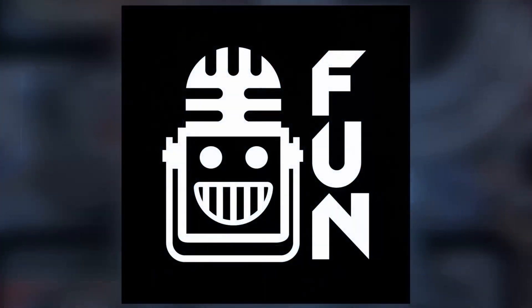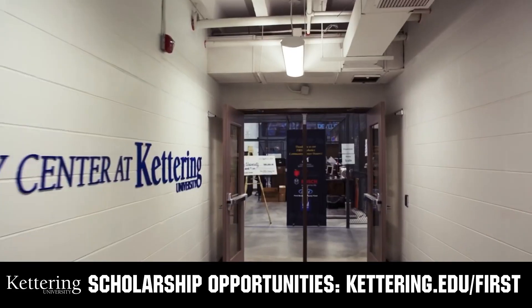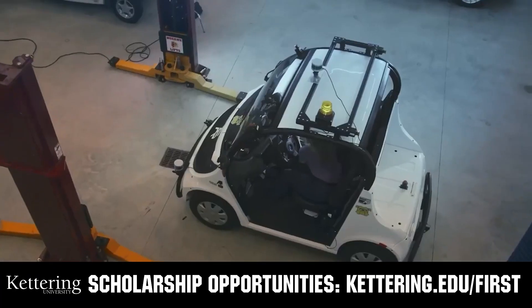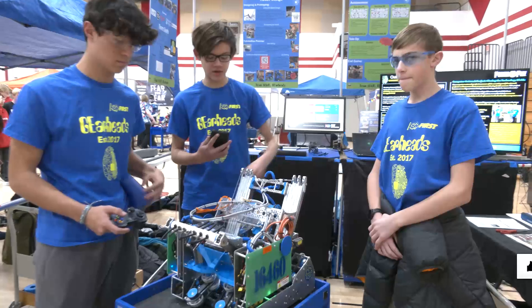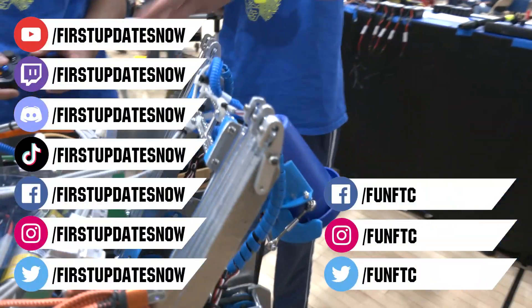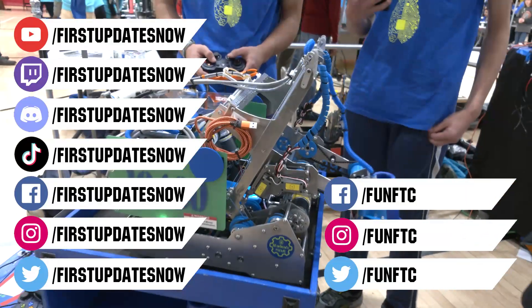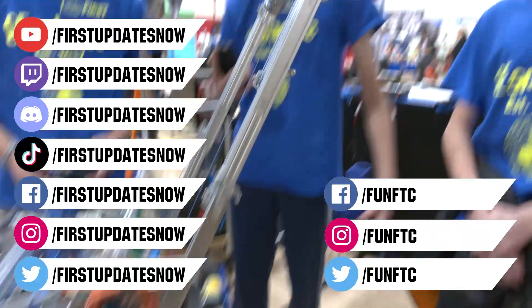This video on First Updates Now is made possible by viewers like you and also the following sponsors. At Kettering University, over 30% of the student population was in high school robotics. These same students have received a portion of over $7 million in FIRST scholarships. Scholarship applications will open in September. Get ready to go pro and get more information at kettering.edu/first. Don't forget to like, subscribe, and ring the bell to stay up to date on our new videos. Keep the conversation going at twitch.tv/firstupdatesnow, discord.gg/firstupdatesnow, and follow FUN FTC and First Updates Now on Facebook, Instagram, TikTok, and Twitter.